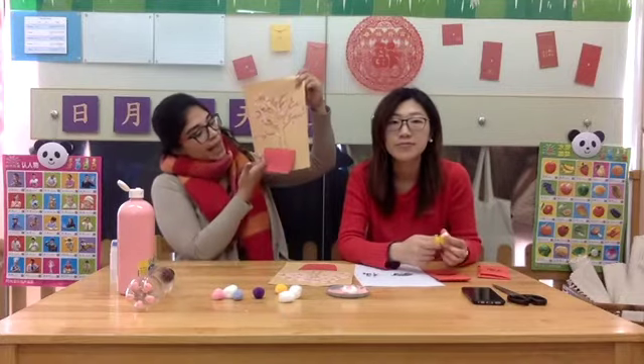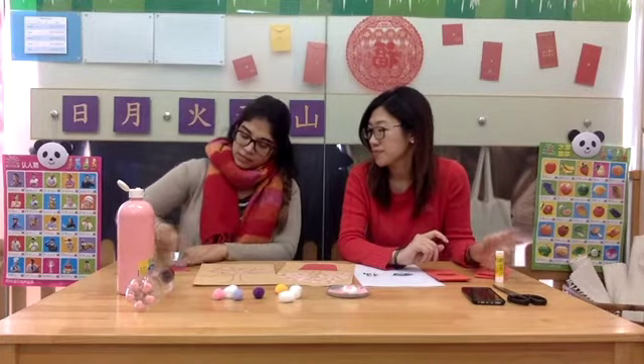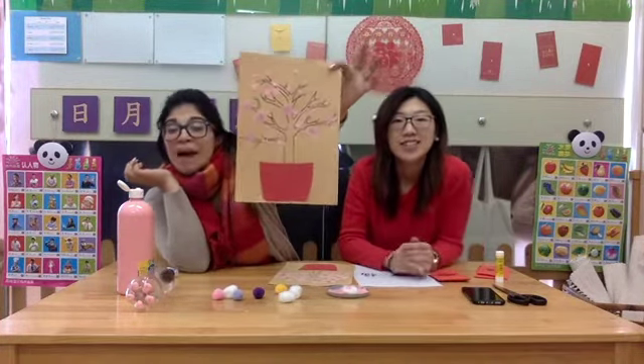Once you're done with this, you're going to be washing your hands. And we have to stick a flower pot at the end, just like that. So we're going to use the glue stick, squeeze some glue onto the red flower pot, just like this, and you're going to stick it down. And there is your artwork — something easy but fun to do.